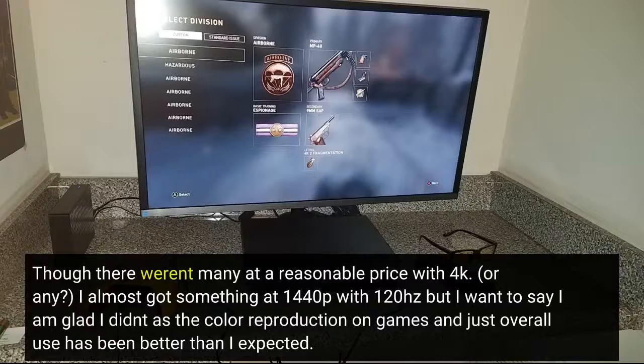Or any? I almost got something at 1440p with 120Hz, but I want to say I am glad I didn't, as the color reproduction on games and just overall use has been better than I expected.